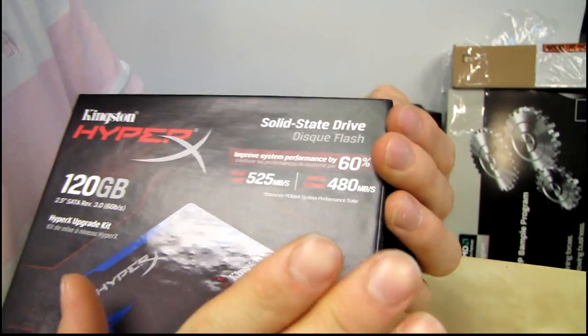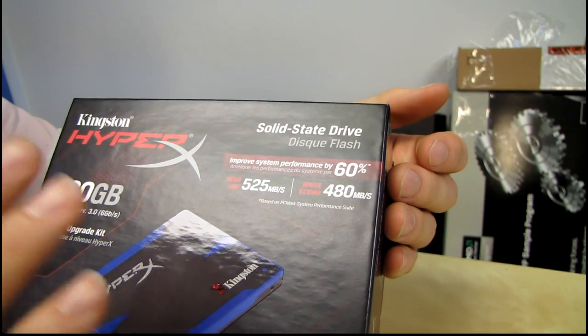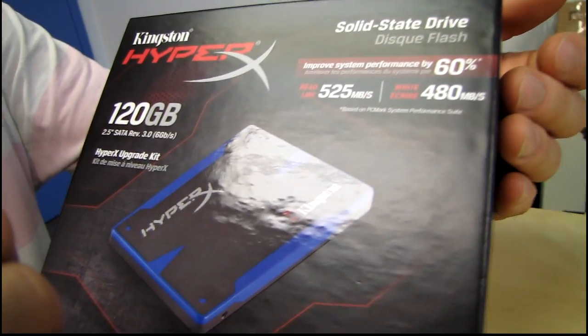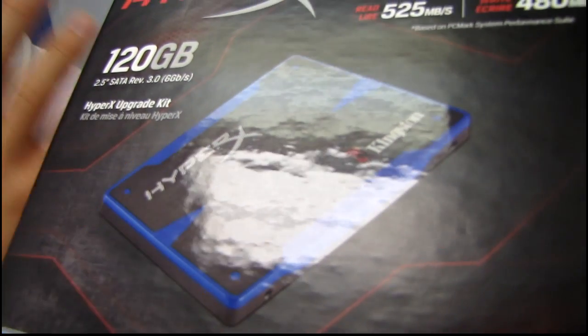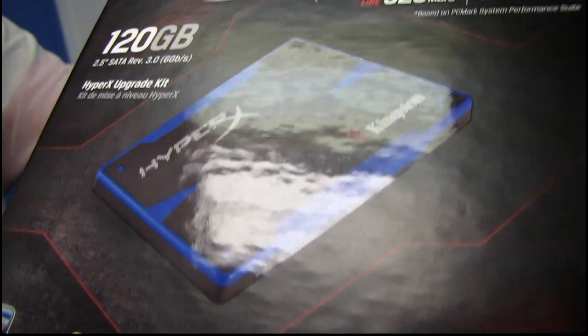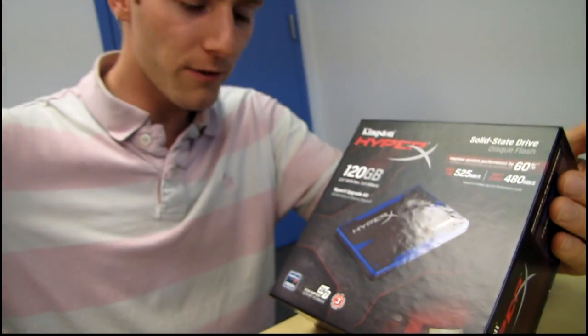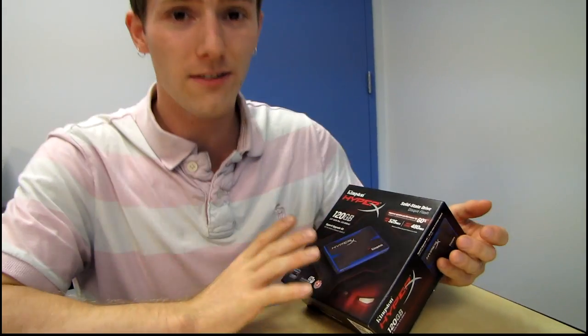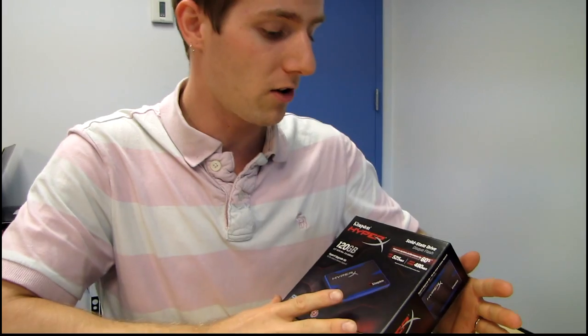Now, in some scenarios you'll see 0%, this is true. However, in other scenarios, like for example when you are in the middle of an intense task and all of a sudden you want to do something else, it can perform double, triple, quadruple, even 10 times faster than a system that's still relying on an ancient mechanical hard drive.